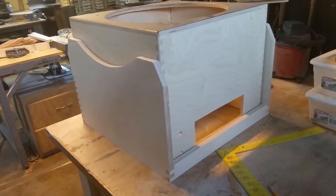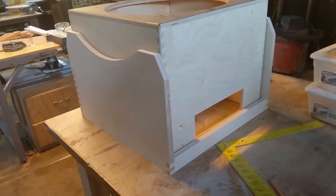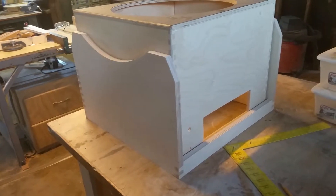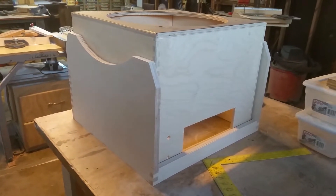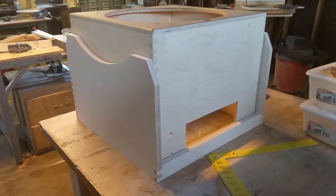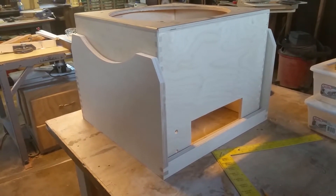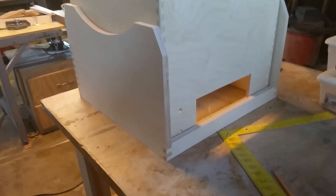We have not started the glue up yet, but I wanted to do a dry fit — basically just put the rocker box together, put the mirror box inside, make sure I have the adequate spacing. Even after doing a lot of these telescopes, you could still easily make a measuring error and not realize it until you've put hours and hours more work in than necessary. So I always like to do these dry fits and make sure everything's going to work out.